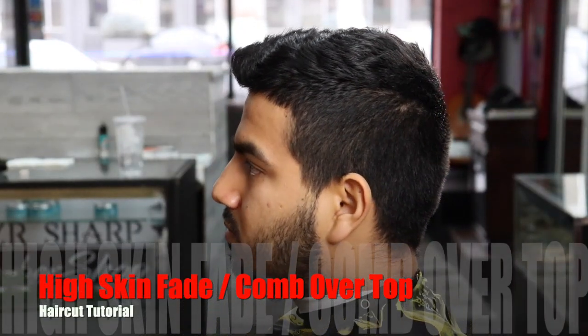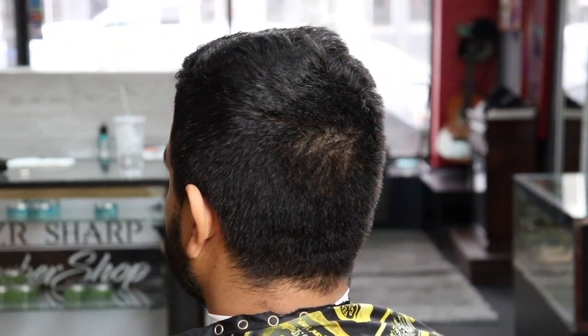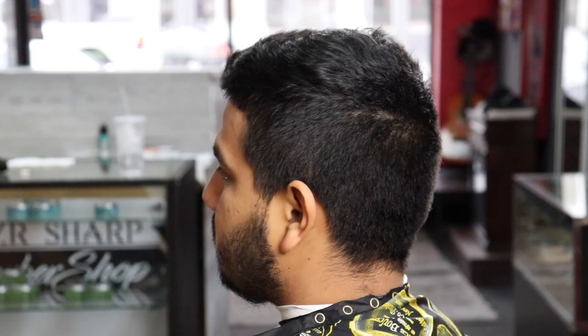YouTube, what's up, it's your boy Anthobarber coming back at you with another haircut tutorial. In this video we're going to be doing a high skin fade with a comb over.